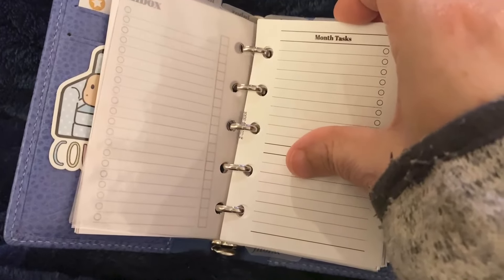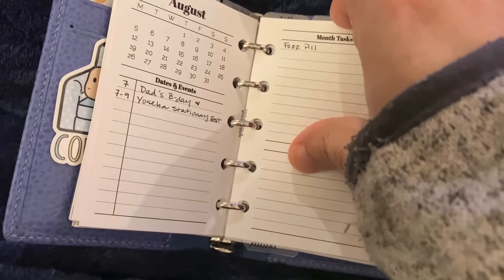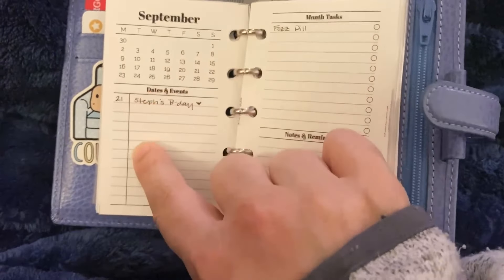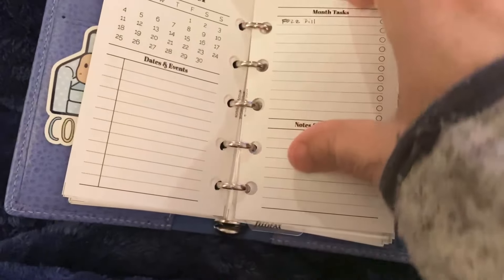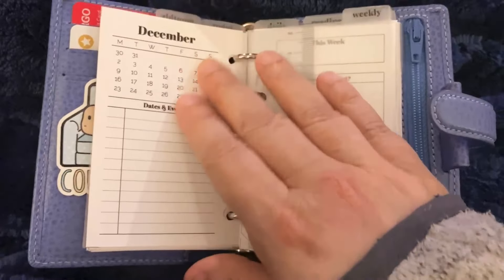She does a monthly — I'm going to show you a blank one because I already have some of this stuff filled out. Basically she does a mini month up here and then like dates and events, monthly tasks, notes and reminders. I have the whole year in here because it's tiny — look how cute that is.